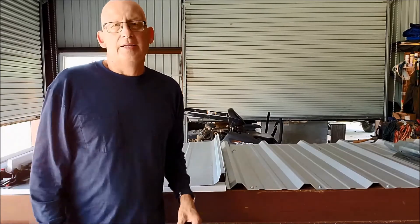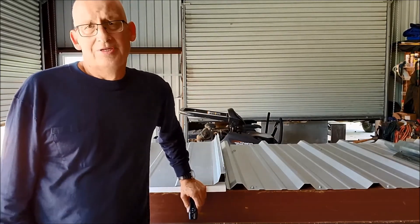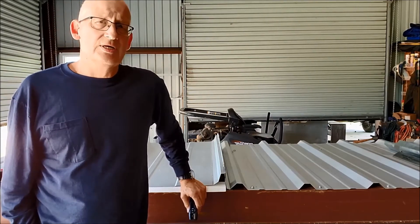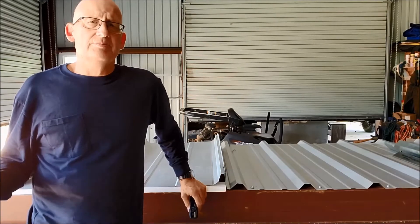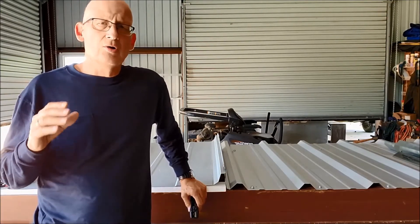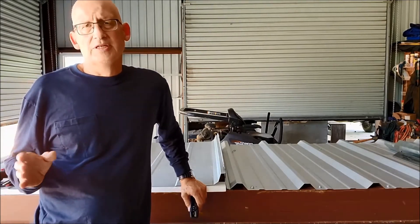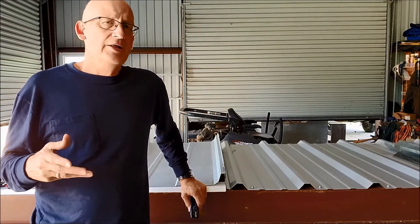Why use metal? The best reason is that metal lasts way longer than anything else. Galvalume is projected to go out like 50 or 60 years, and when you put that into cost of ownership, metal is by far the lowest cost option. There's no doubt, no dispute — once you put the numbers to it, there's nothing less expensive to put on than metal.